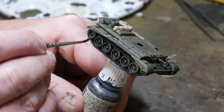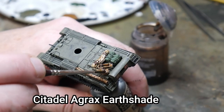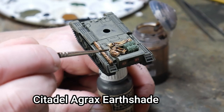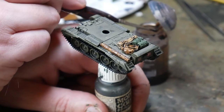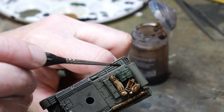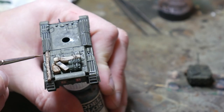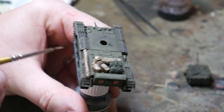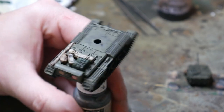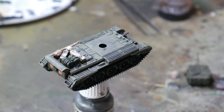Just make sure all the track areas that can be seen are covered at this point. When the paint on the stowage is dry, I wash the stowage in Agrax Earthshade. This is similar to Nuln Oil but is browner, so it looks better with cloth and similar materials. It is a really good wash, and you can use it to go over the repainted areas of Brown Violet to blend them in a little bit. When the Agrax is dried, I use the base colours of the stowage to paint in the highlights — things like the folds in the cloth, the straps, and anything else that stands out. A basic highlight over the top of the Agrax is enough.